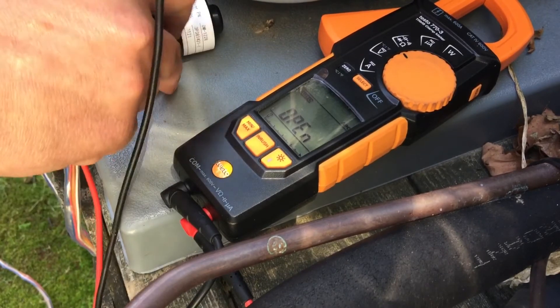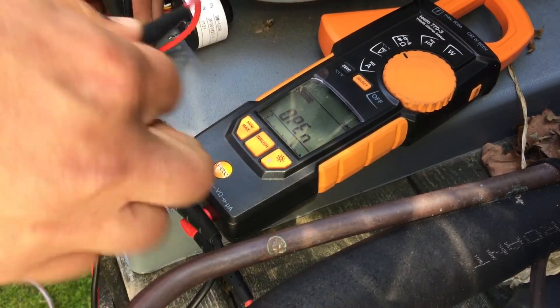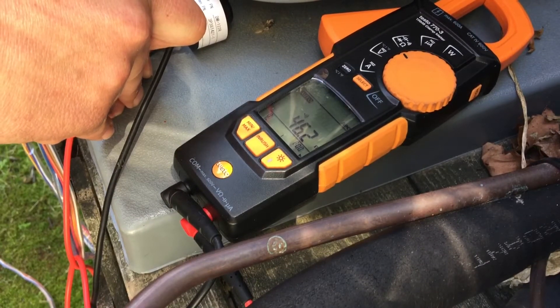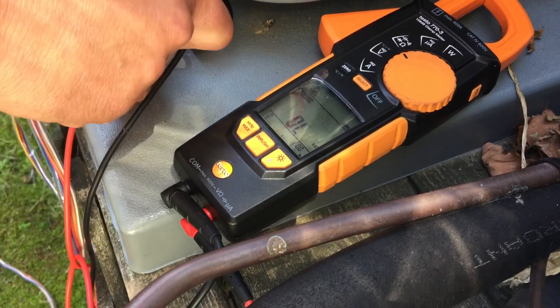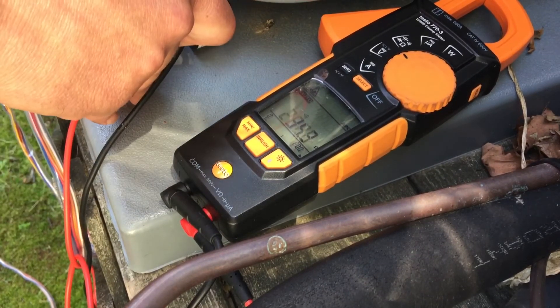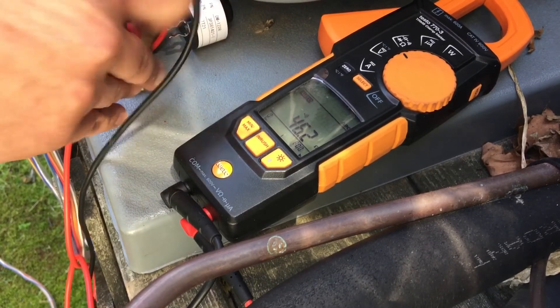I'm going to check between the red and the white. You'll see now on this new one, I've got my 46. Check another one - there's my 46. 46. So this new one's healthy, ready to be installed, and we're going to get this heat pump up and running today for this lady.